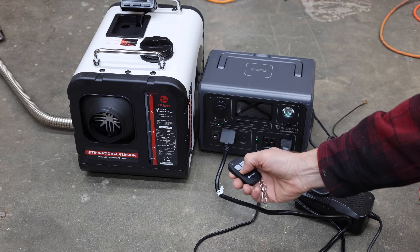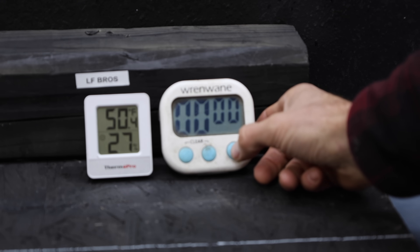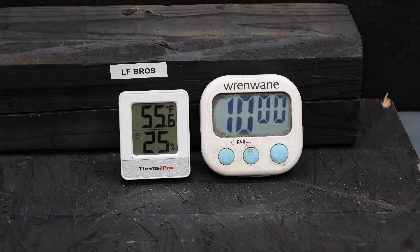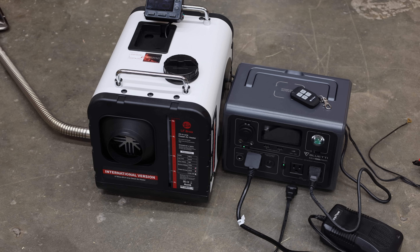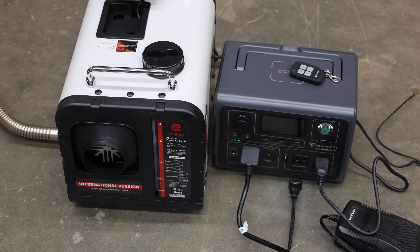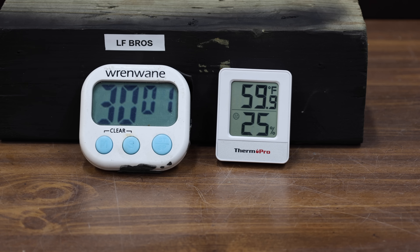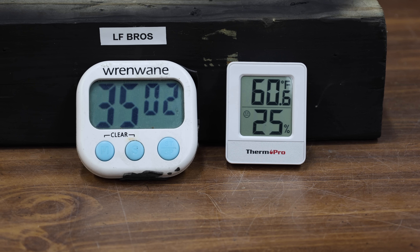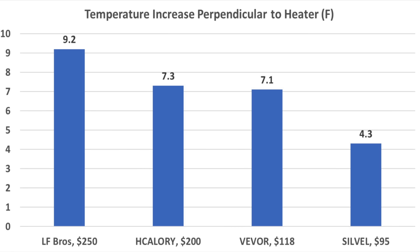The LF Bros claims to be a 5-kilowatt heater while the others claim 8 kilowatts. Starting at 50.4 and 51.4 degrees Fahrenheit. At 10 minutes: 55.6 and 54.5, about the same as the VIVOR and H-Calorie. At 20 minutes the LF Bros is gaining momentum at 59.9 and 58.5 degrees. At 30 minutes it's beginning to pull away at 62.1 and 59.9 degrees. At 35 minutes: 62.8 degrees in front of the vent and 60.6 for overall room temperature. The LF Bros did the best, increasing overall room temperature by 9.2 degrees after 30 minutes of heating. H-Calorie and VIVOR performed very close to the same at 7.3 and 7.1 degrees respectively.